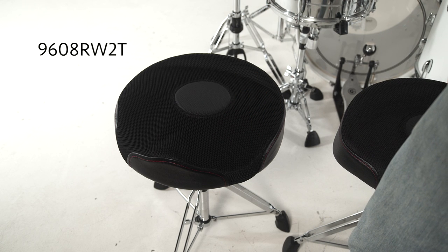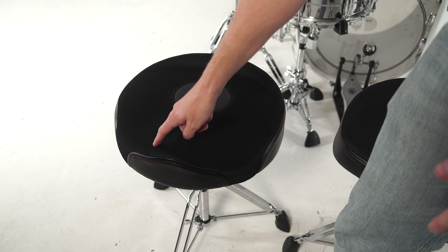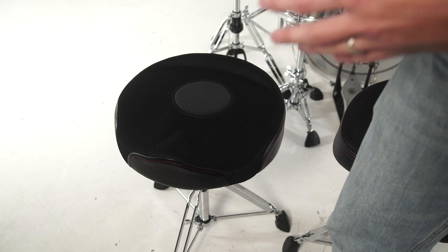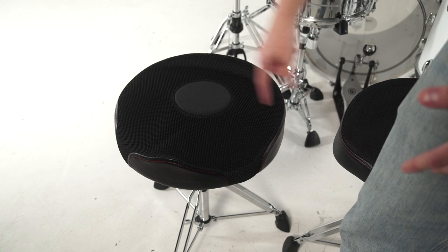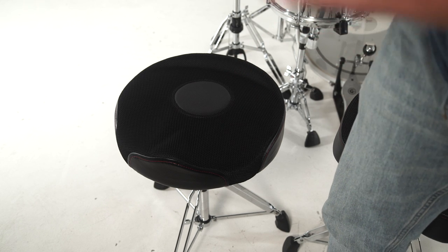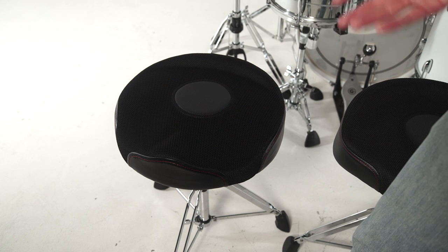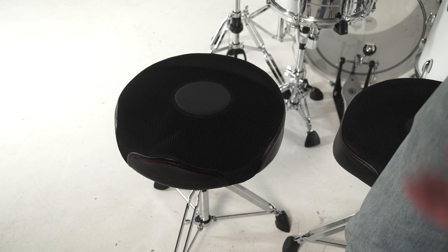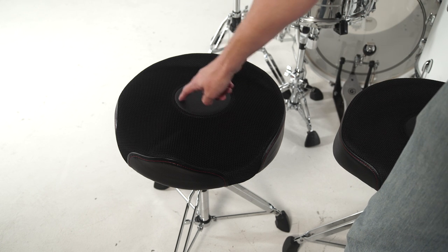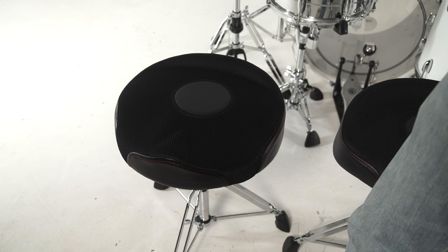Here we have the 9608 RW2T. This is an oversized round throne. It has thigh cutouts so it kind of mimics a motorcycle throne but still has that round shape — 17 inches in diameter. It's a firm feeling throne so it actually forces you to sit up. This back lip on the back of the throne top pushes you forward so that you're sitting up. The majority of the throne top is covered with the mesh web so it allows your legs to move freely without getting stuck to the seat. We have the vinyl patch right in the center of the throne top, which we call the hugger — that keeps you right in place.